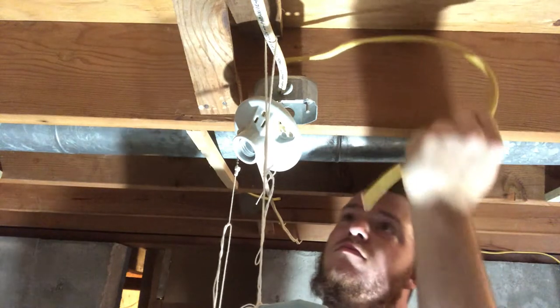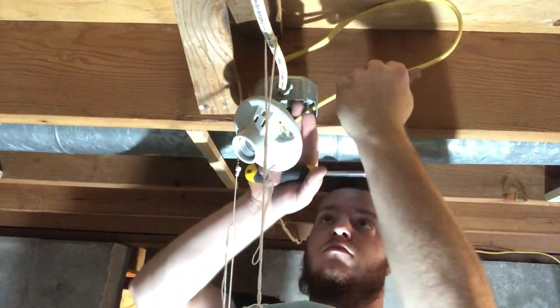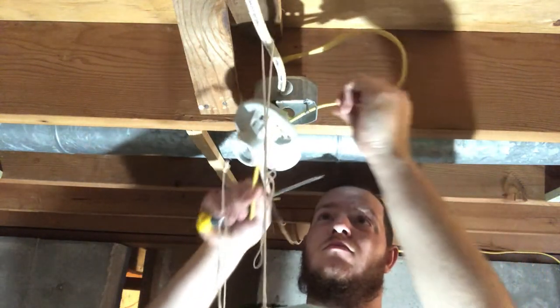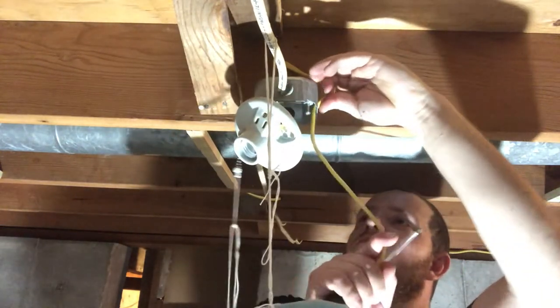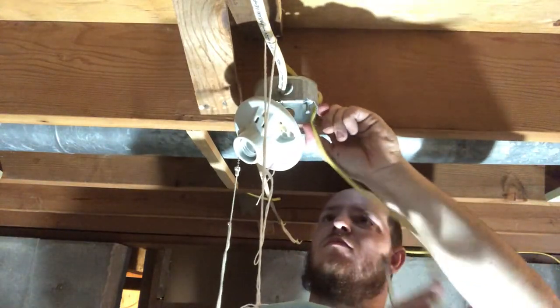I already drilled the holes in the rafters — I lost the footage somehow — but I got the wire there anyway and put the wire into the box.